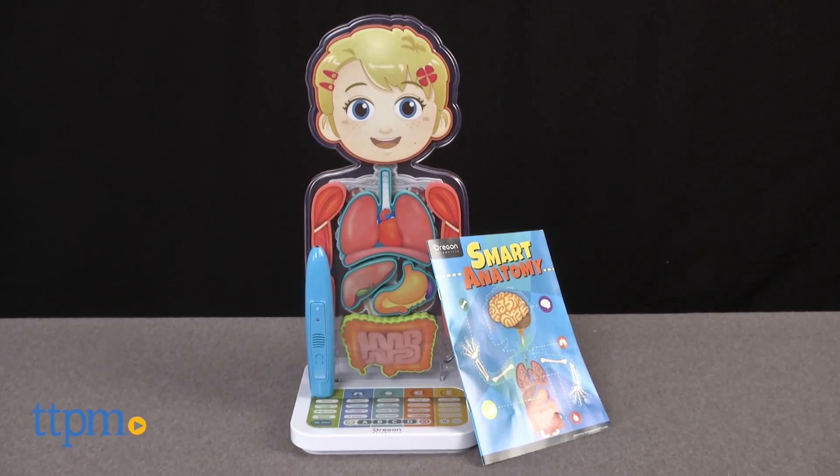How well do you know your anatomy? Hi, this is Jen from TTPM and I'm here with Oregon Scientific's Smart Anatomy Interactive Human Body.